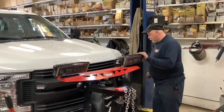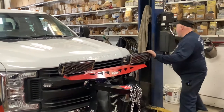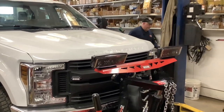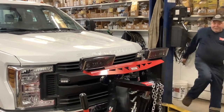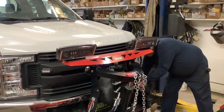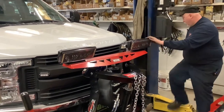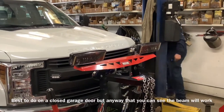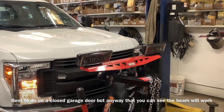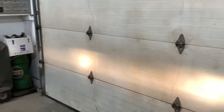First of all, while your plow is down, you want to turn your headlights on in your truck and unplug the plow lights. That way you can see where they're aimed on the closed garage door. Turn them on and you can see where your lights land on the door.